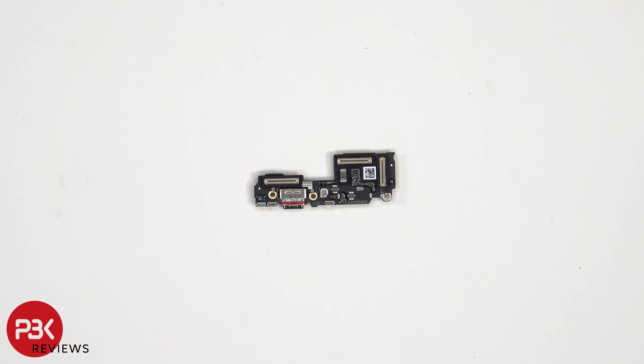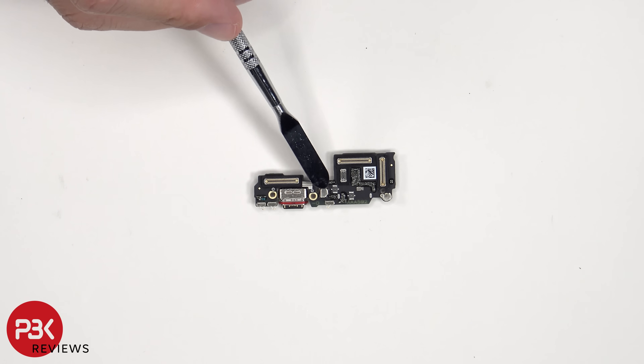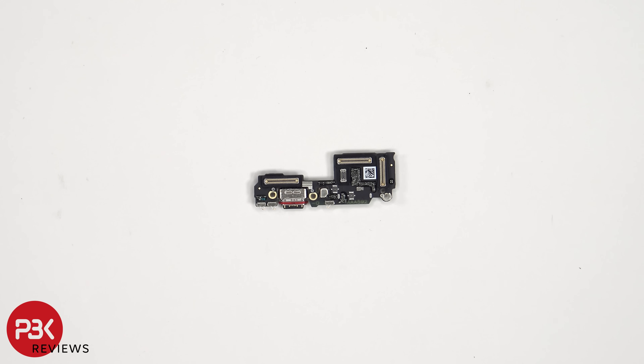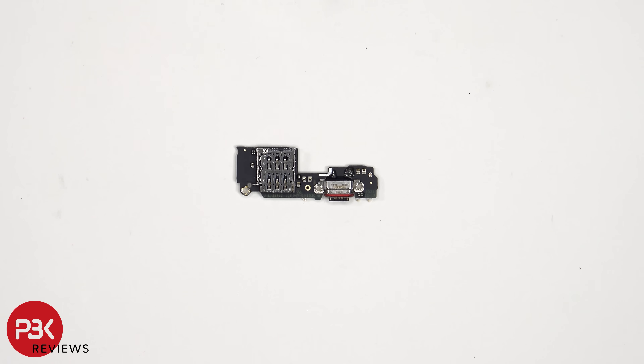Taking a look at the subboard, we see rubber gaskets around the connectors. These rubber gaskets help prevent any debris or liquid from getting around the connectors, the primary microphone which is underneath a covered shield, as well as the charger port which has a red rubber gasket around it. The SIM reader is located on the other side.